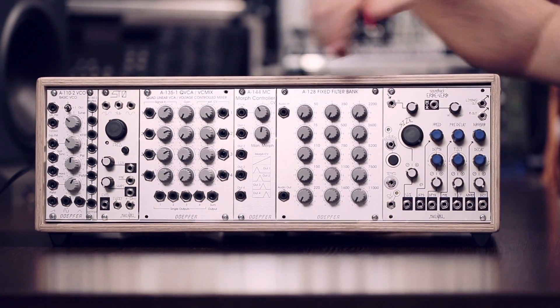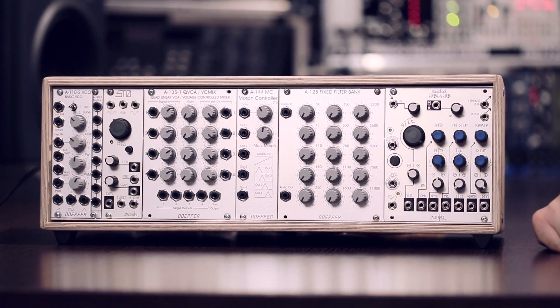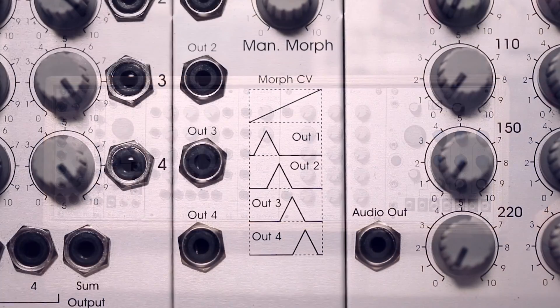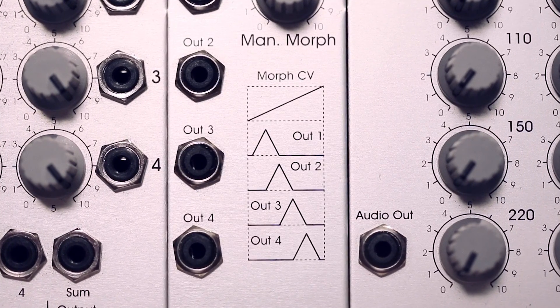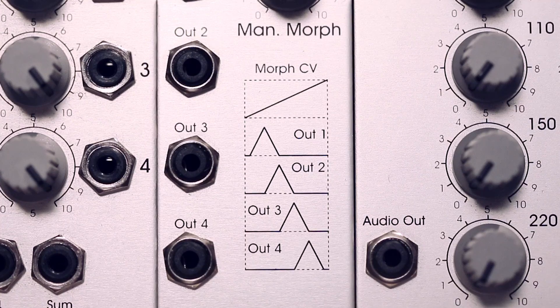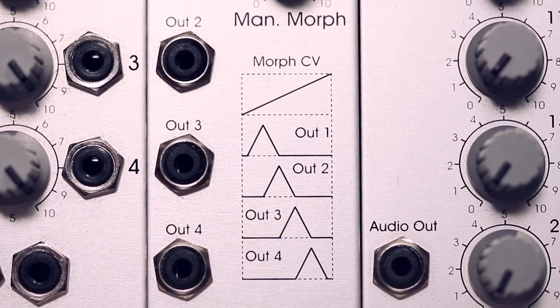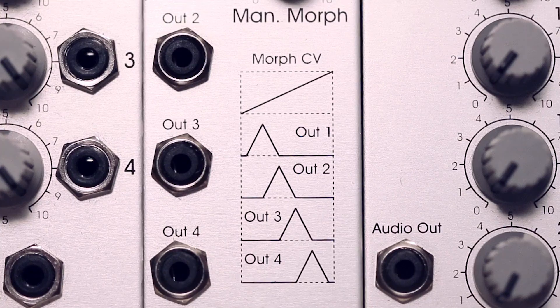If we examine the graphics on the Morph controller itself you can really easily understand how it works. As the Morph CV increases, outputs 1, 2, 3 and 4 are producing shifted ramps to achieve the scanning kind of mixing behavior in the quad voltage control mixer. This happens at audio rate in this patch.